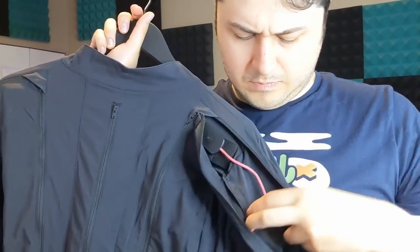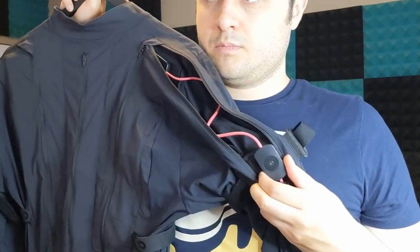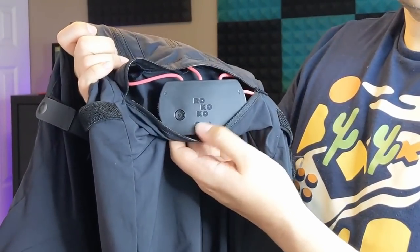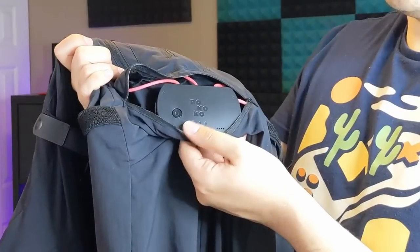Running around the inside of the suit are small magnetic sensors, and these are the magic that make all the tracking happen. They're hooked up into the control box on the back of the suit, which if you're wearing it is almost unreachable. If you're on your own and run into any trouble, you're going to have to take the suit off to get to the back and interact with the box. My advice is to make sure everything is working properly before putting the suit on — I found that out the hard way a couple of times.